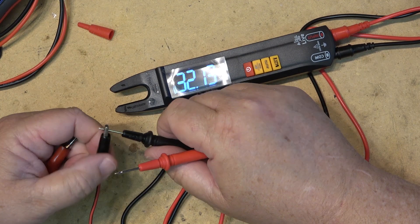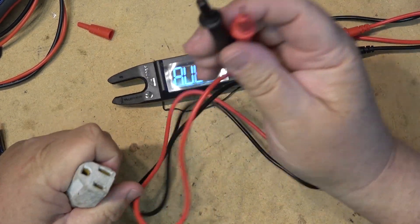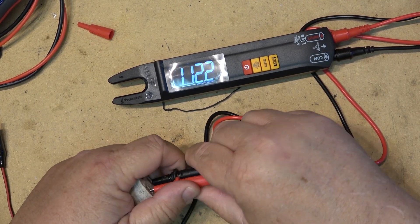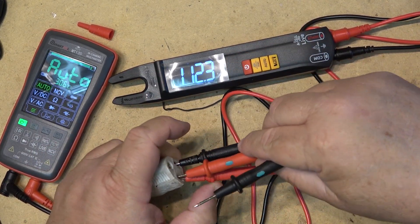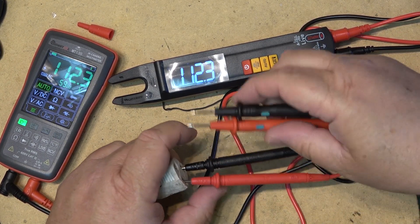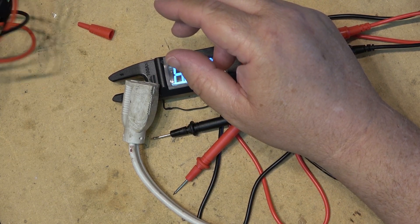Next we can measure AC power. I'll grab my AC cord — this is on my Variac. Plug in and it reads 112.2 volts, which is probably what it's set for because sometimes the Variac does get bumped. We verify the other meter reads the same — 112.3 volts. So it is measuring the correct voltage on AC.